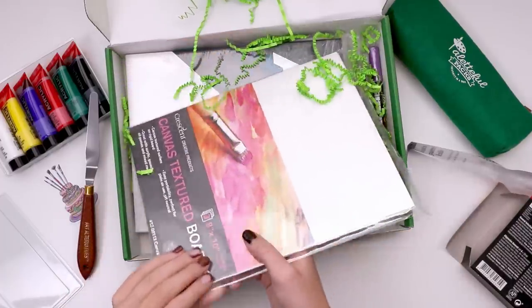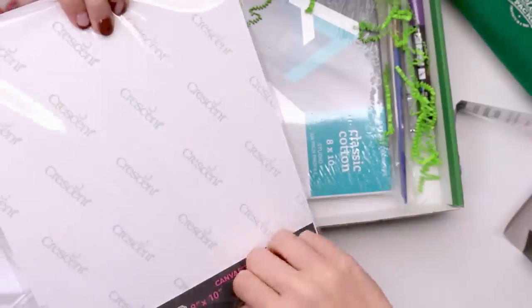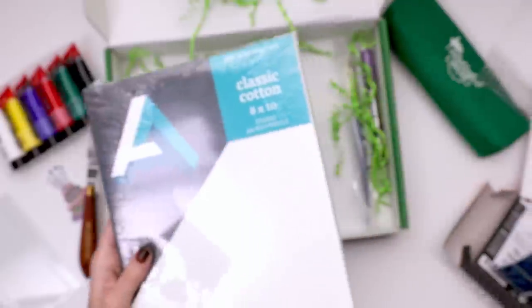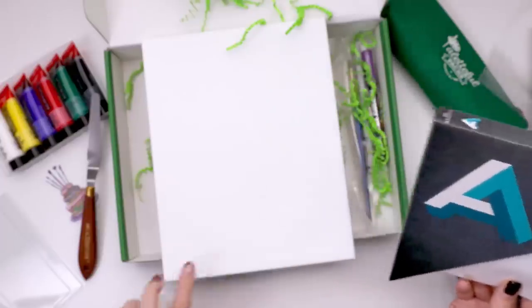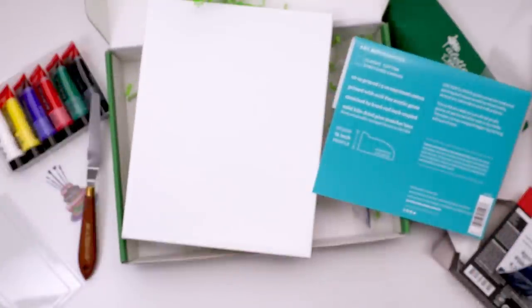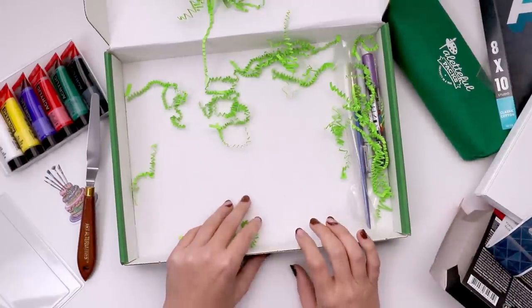We've got three canvas textured art boards — great for acrylics, gouache, oil pastels, and mixed media. You can probably see the texture, and if not, you can hear it. I really want to use that. They also have a classic cotton canvas, size 8 by 10, by Art Alternatives — three quarter inch profile. It says 10 ounce primed, 5 ounce unprimed. It's primed with acid-free acrylic gesso, stretched by hand and back stapled. There's quite a few things in this box — I'm actually quite impressed.